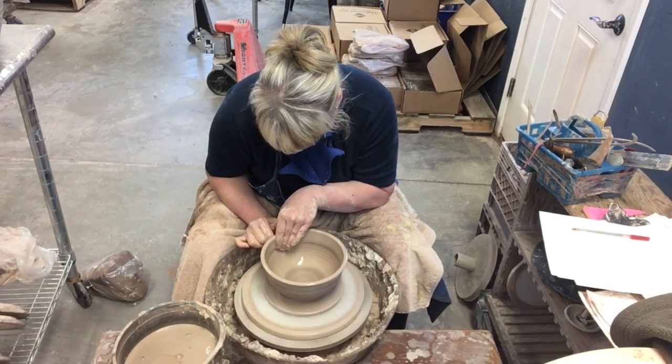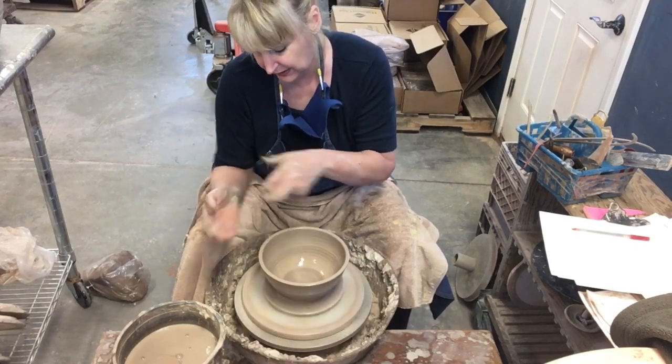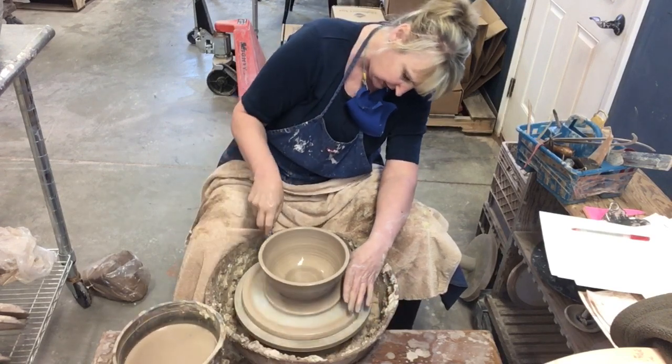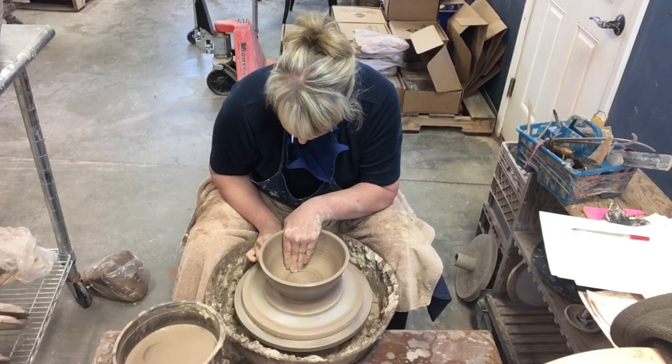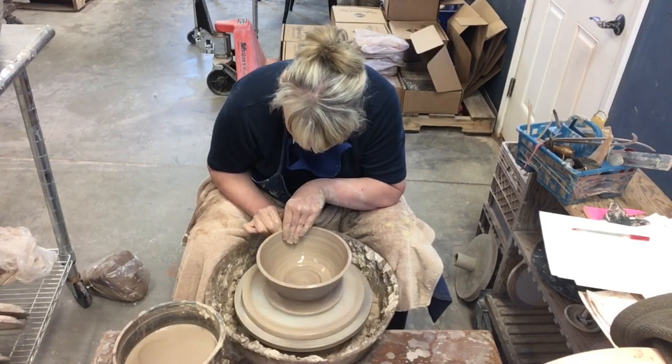I'm just going to stretch it up. Usually I put a flared lip on all my bowls, but since this is a mixing bowl and they're going to nest inside each other, I'm not going to do a flare — I'm going to go straight up like this.